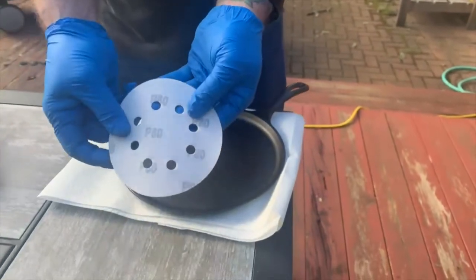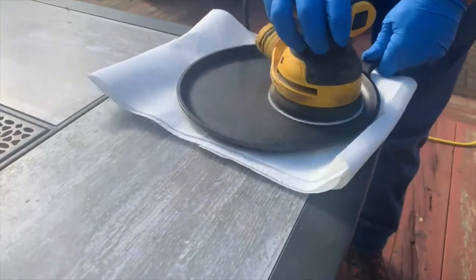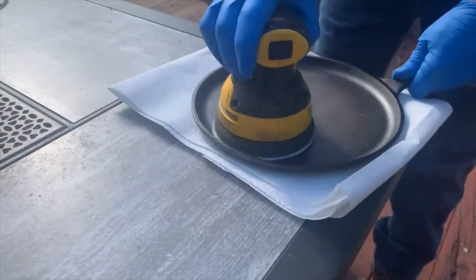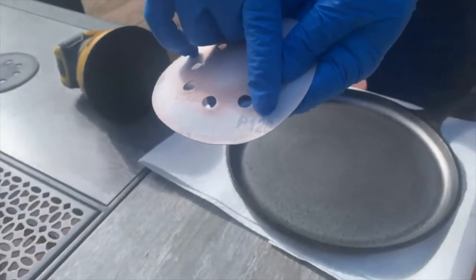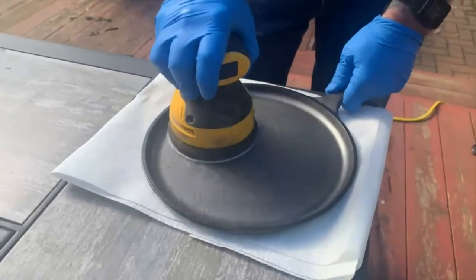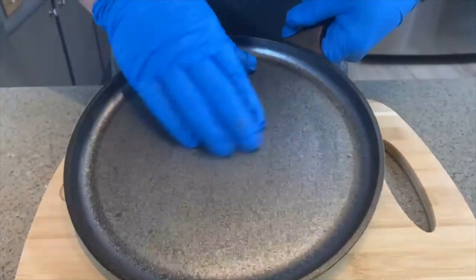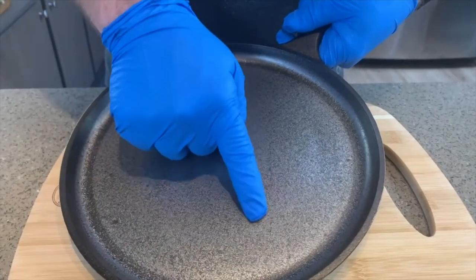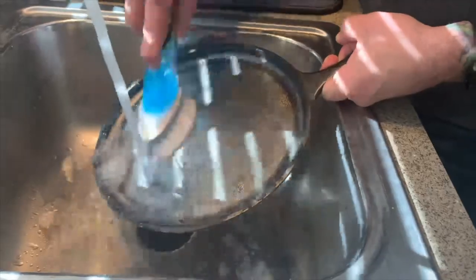We're just gonna take some 80 grit sandpaper and sand the base of this thing and up the edge just a little bit. It only takes a minute or two with the 80 grit. Then we're gonna switch over to 120 grit, sand it for about another minute or so, and that should be good to go. You can see here that there are a few pits in this thing — it's pretty common to still see a few pits that are a little bit deeper than normal. That's perfectly fine; you'll find that on most cast iron.